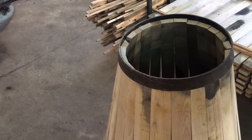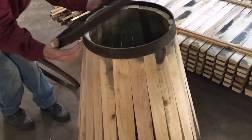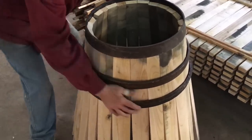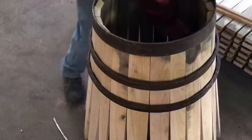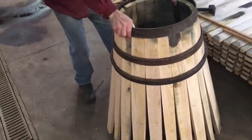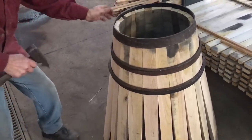Now we're going to get a hammer. Even the ring has been welded at a bevel — you can see that's at a chamfer as well. He puts on the next ring, and notice it's got a little pounding lip on it, a little edge there.